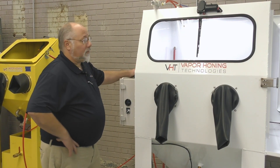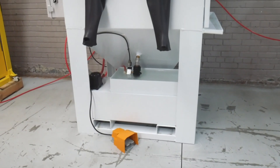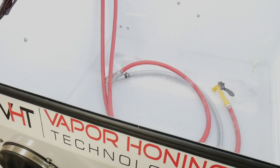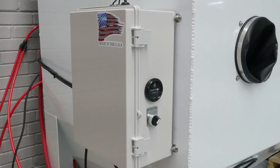Hey guys, it's Todd with Paper Honing Technologies. Today I want to introduce to you our VH2000. This is a 40 by 40 metal cabinet. It comes with a full electrical box.